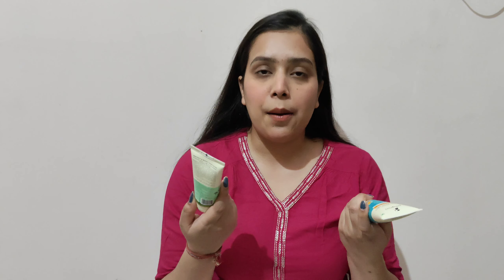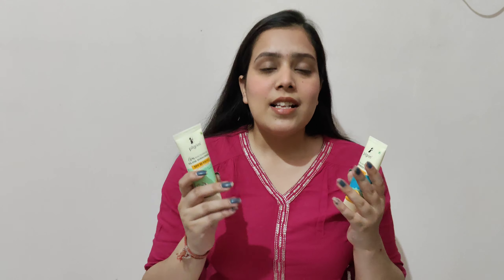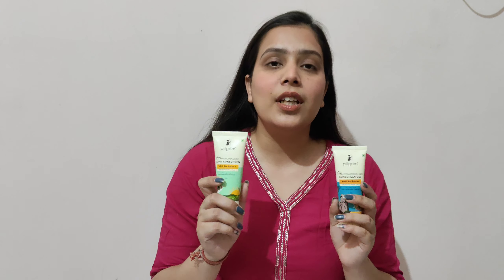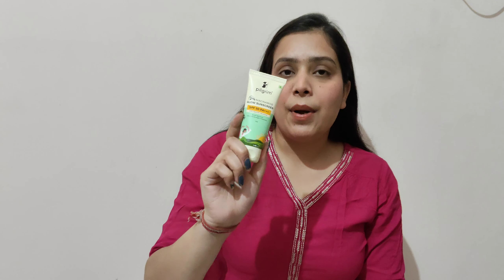If you have a little dryness problem on your face, you can try the hyaluronic acid sunscreen. And if you have normal, oily or sensitive skin, these two sunscreens will suit all skin types because they are very lightweight sunscreens. If you have oily skin you can use it as well, as it is a gel-based formula. And if you want a glow with your sunscreen, you can definitely try the niacinamide sunscreen.